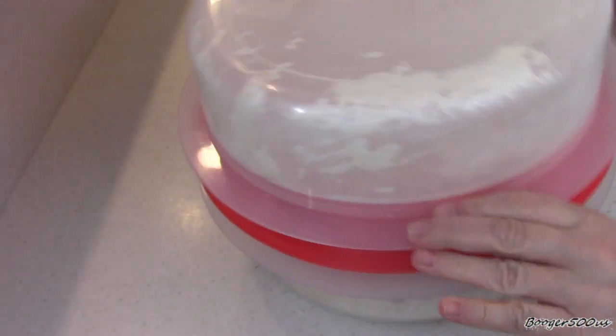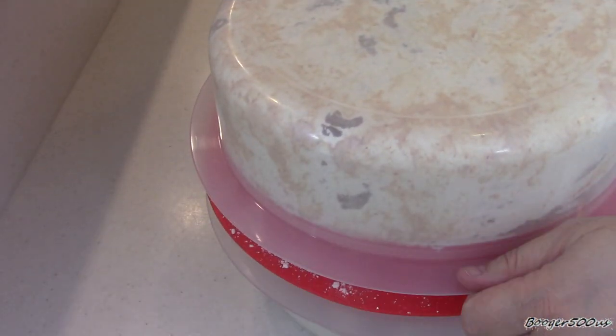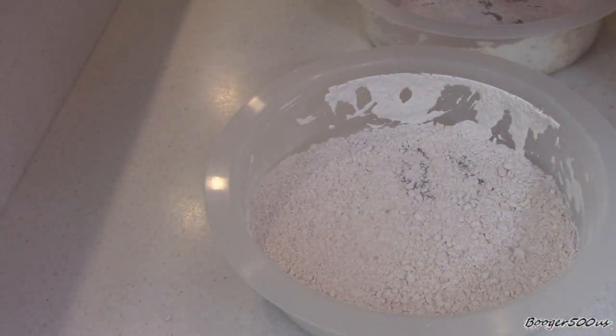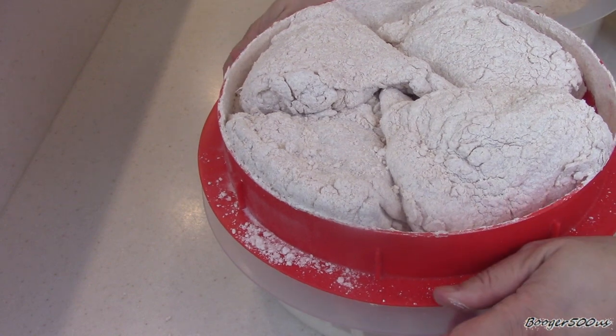Mix that up. I'm going to put that in the fridge for a couple hours, but we'll be back. I guess you guys want to see what it looks like — okay, here we go. Look at that, see how well-coated it is? And see all the batter on the bottom? I think it works. Awesome.